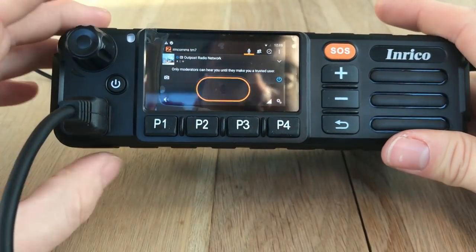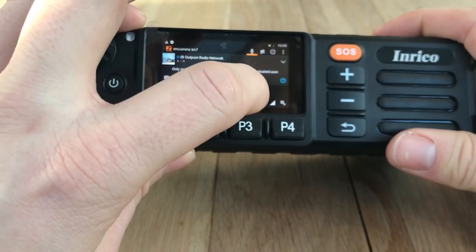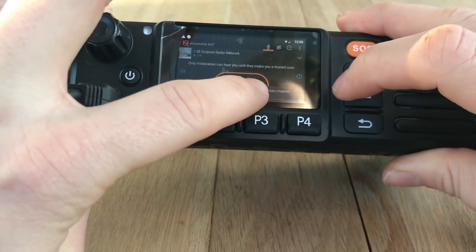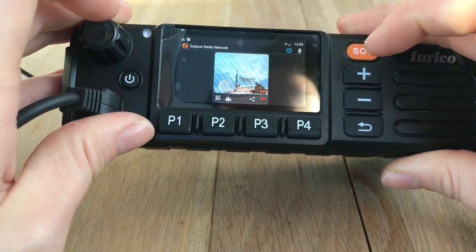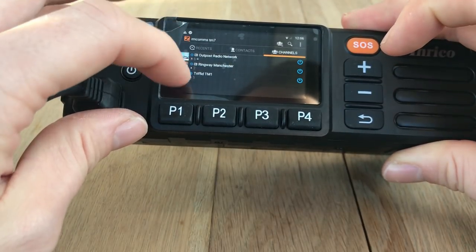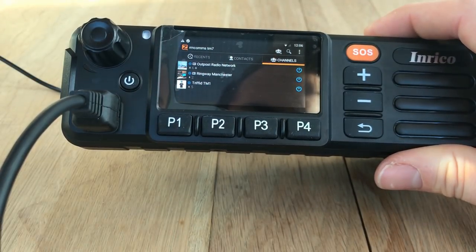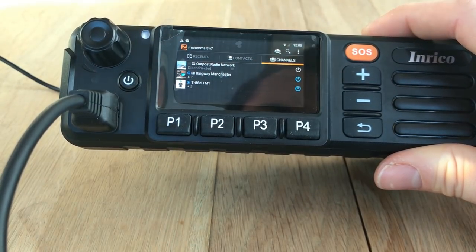Once I'm accepted into that group I'll see all the users and can start talking to people. There's a little blue 'on' sign which you click to connect and disconnect from the channel, and you've got group settings where you can choose to receive images from the channel and receive alerts - select yes or no. If I go back to the main menu on my channels list, you'll see the three channels on this device. The power button in blue means I'm connected and will receive anything coming through.